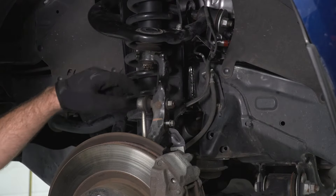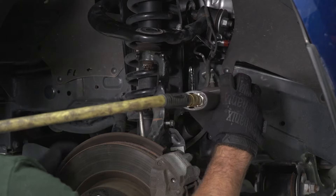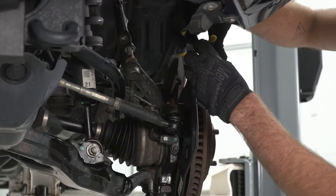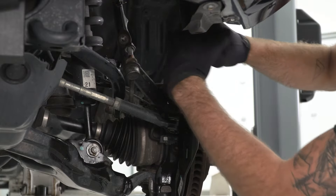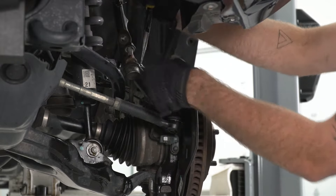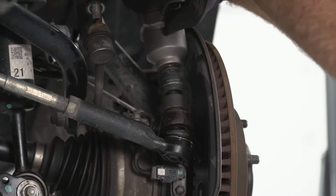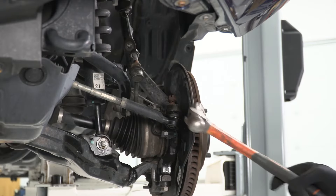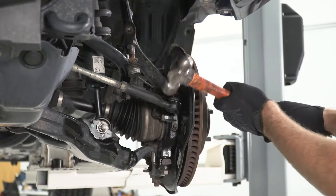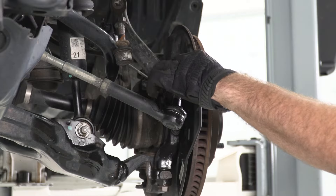Next, we can remove the 18-millimeter nut holding our sway bar end link in. We'll grab an 18-millimeter socket to pop that off. Next, we can disconnect our tie rod end. We'll grab a pair of needle-nose pliers to bend back our cotter pin. Then we can take our 19-millimeter socket to remove our nut. We can grab a hammer to tap on the side of the knuckle here to break our ball joint free. Once it pops free, we can remove our nut and get our tie rod end off to the side.